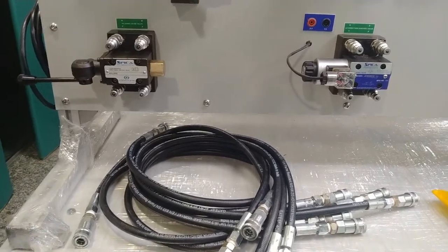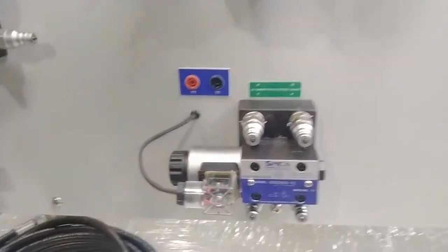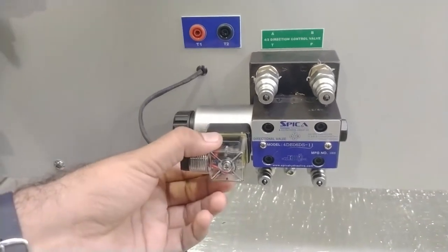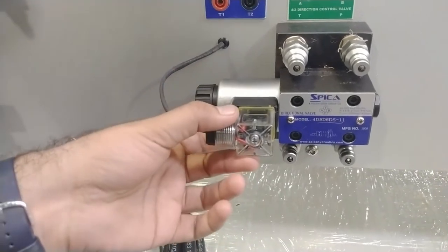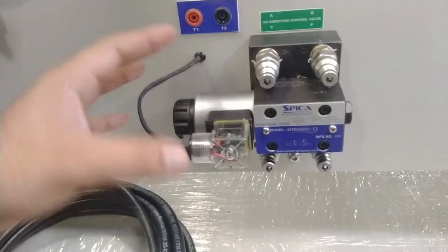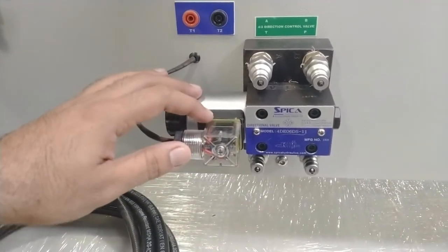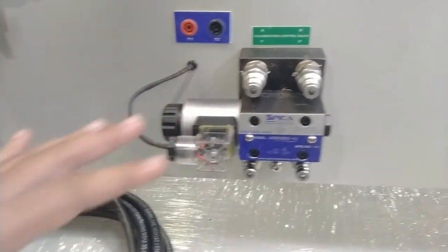Moving on to the 4/2 solenoid control valve — a solenoid coil operates on 24V DC supply. When the DC supply is provided, the same operation as the hand lever valve occurs, but in this case the supply is provided to the solenoid coil from any output on the PLC or other panels for automated control.